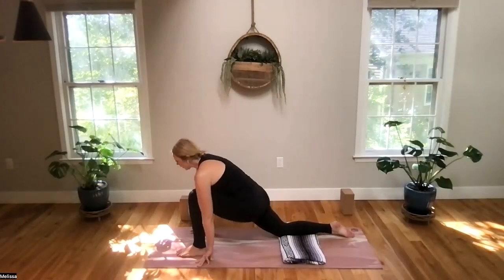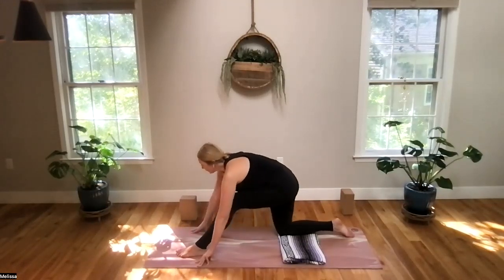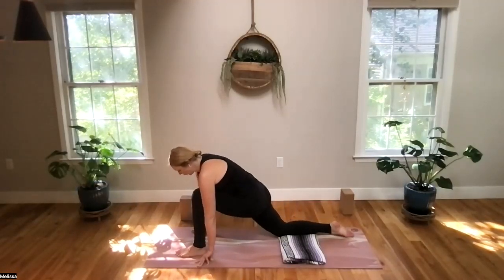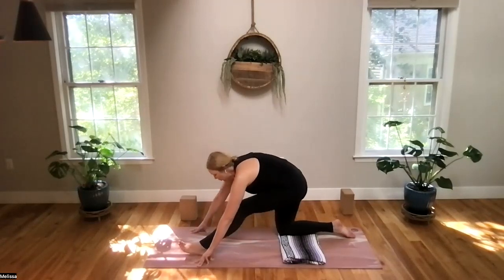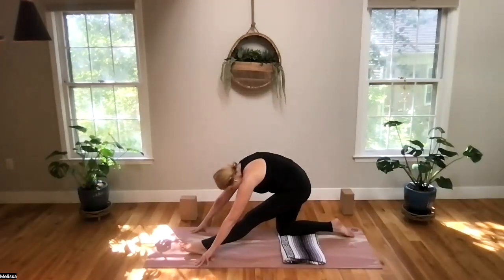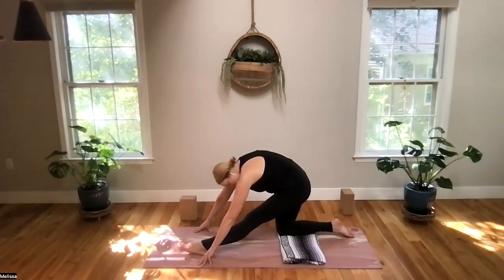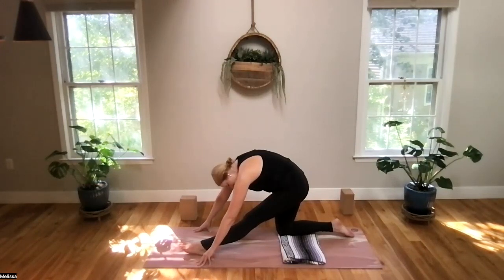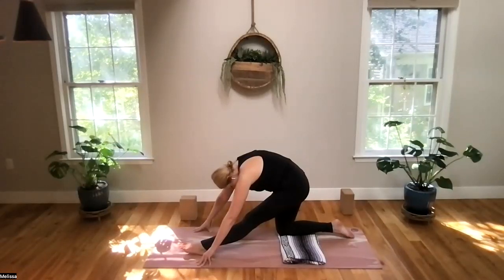We're going to flow here: on exhale, the leg will straighten; on inhale, the knee bends. Now let's take a moment to straighten the front leg and let ourselves fold forward here. See if you can relax your head and relax your neck. We have lots of little muscles in the neck that work so hard to hold the head up all day every day. So in a stretch like this, we can just let it hang like a weight — very heavy, just letting that head hang, with no tension at all.